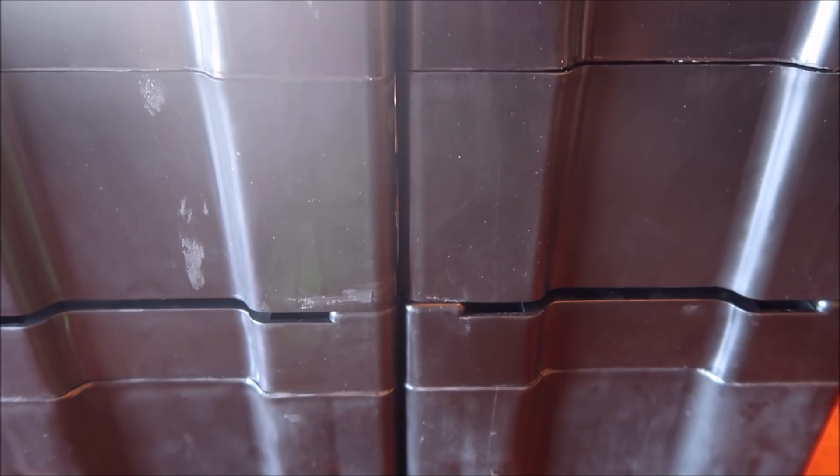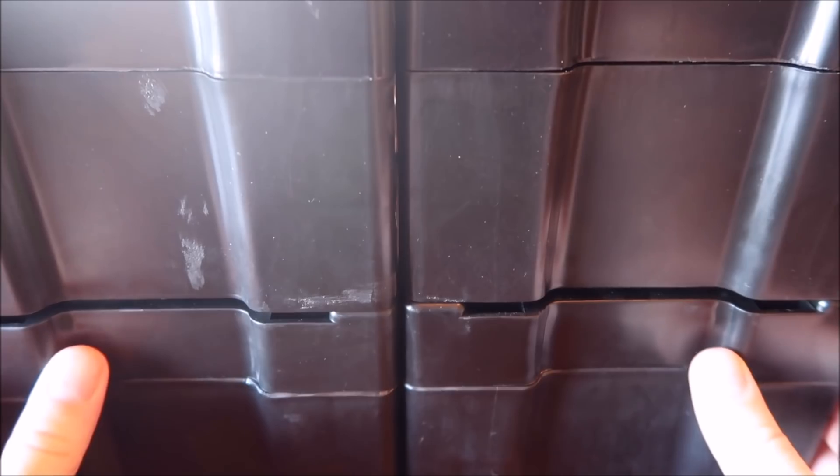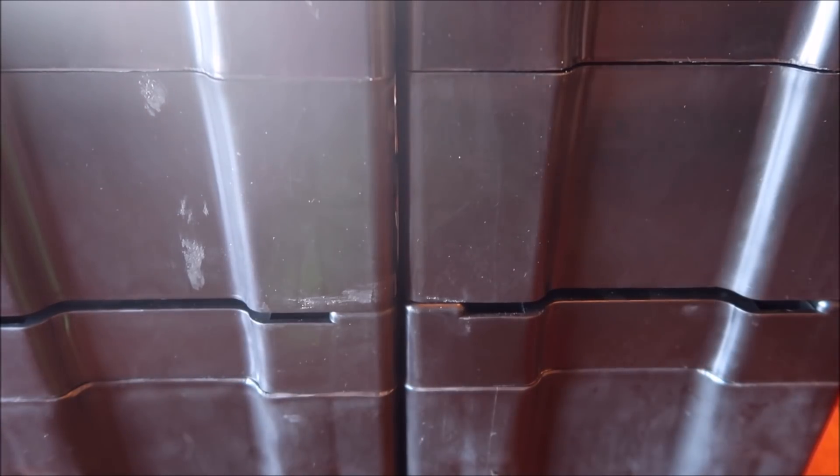Before we get into it, I want you guys to comment down below — no cheating — how much silver you think can fit into one cubic foot. We're talking real silver pieces, not all packed perfectly. We're going to find out how many monster boxes it takes to fill a cubic foot. Comment your guess down below and at the end of the video we'll see who was closest.